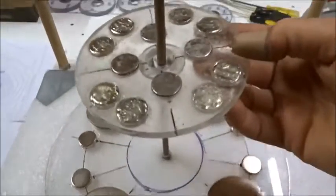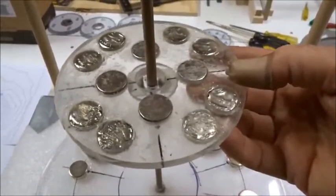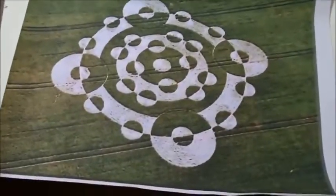We have 12 permanent magnets on a rotor, all 20 millimeter — eight on the outside and four on the inside. And this is based on the locally held crop circle of 2005.